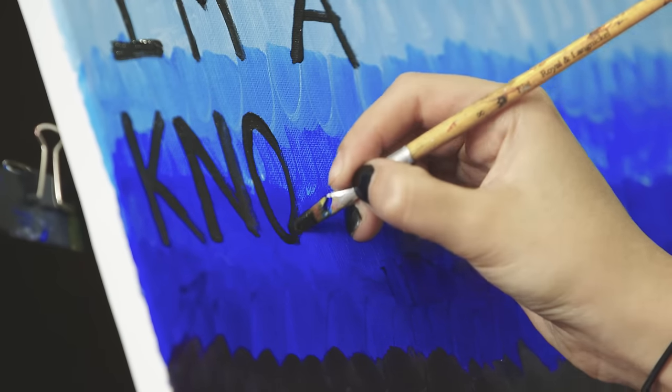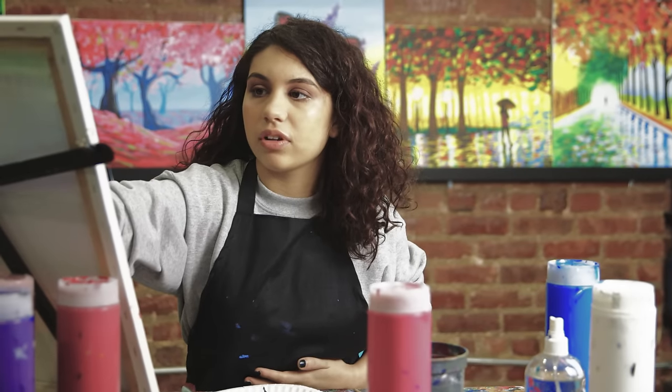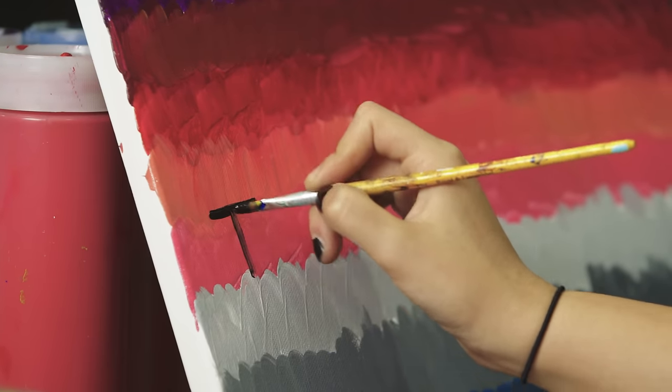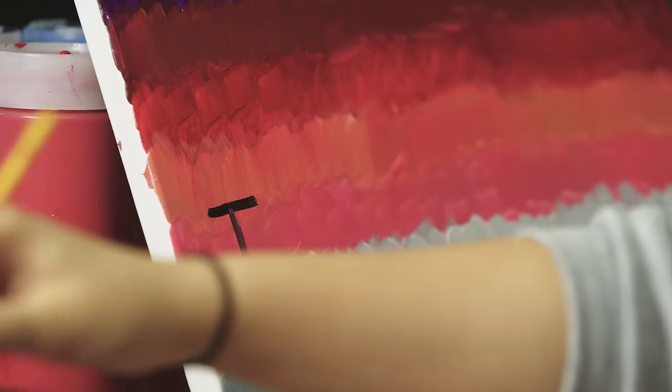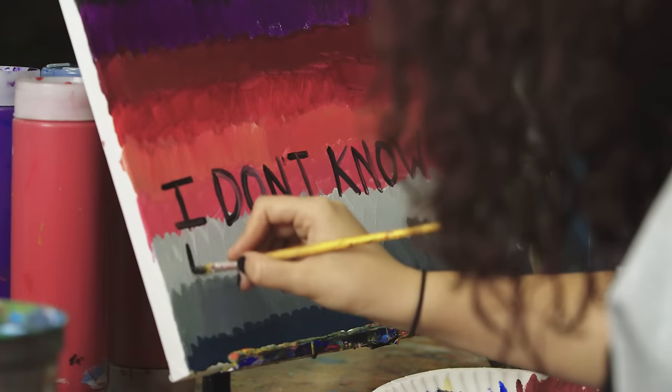I'm currently writing out the lyrics to one of my songs called Seventeen. The line is: 'I'm a know-it-all, I don't know enough.' When I was trying to find a title for the album, I was looking through the songs. And once I got to Seventeen and was listening to it, that line popped out at me because it made me realize how each song represents being a teen.